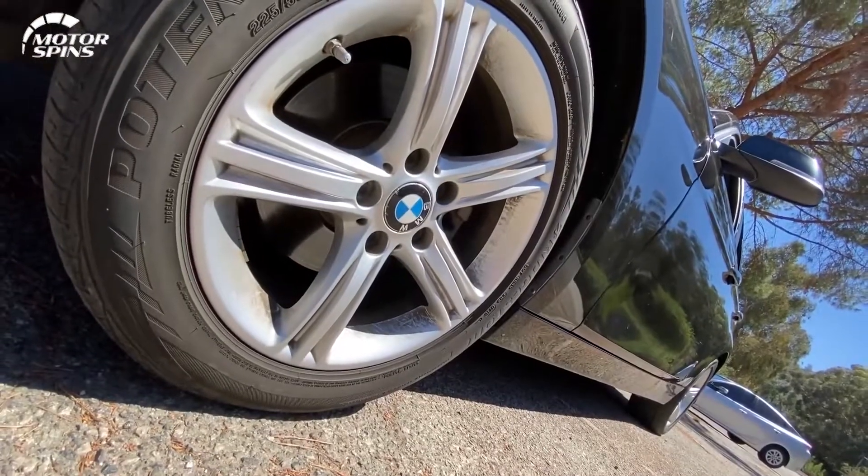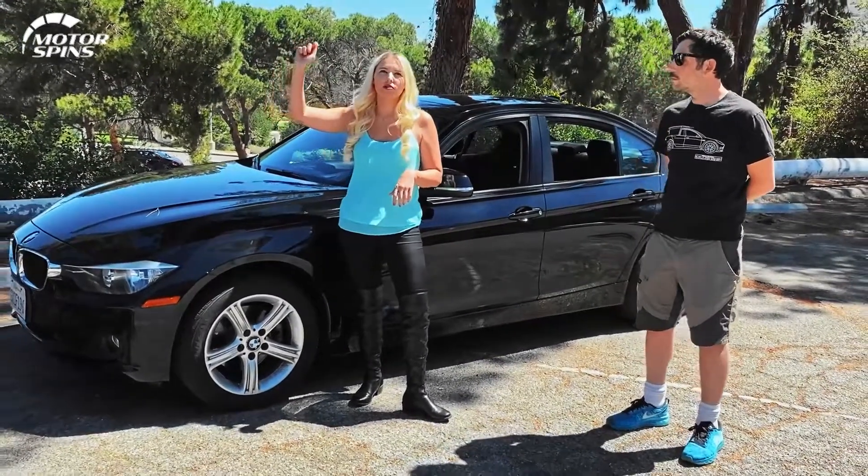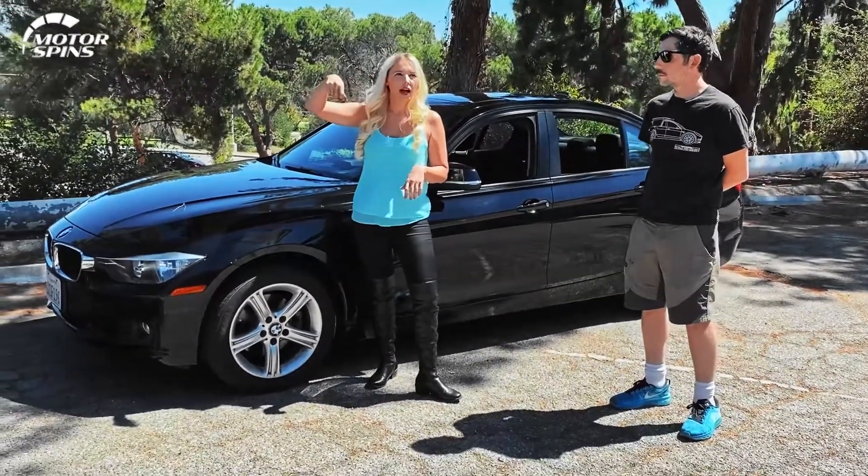You can get like 40,000 miles or more out of a really hard tire. Fuel efficiency — check. BMW ultimate driving machine — check. Extra horsepower — check.